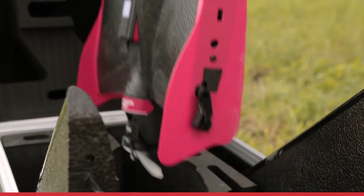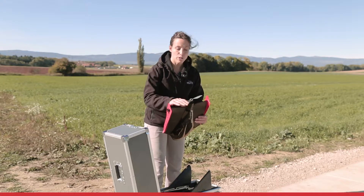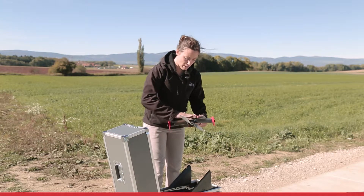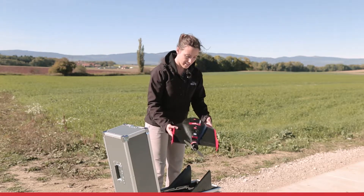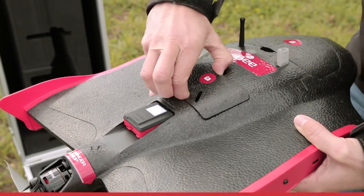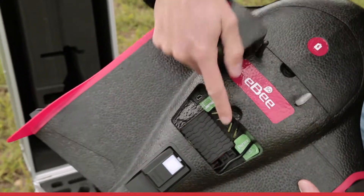First, grab the body of your EBS-Q. Make sure the propeller is well attached. Turn it around and make sure everything is clean. Check if your sunshine sensor and your main sensor are well connected.